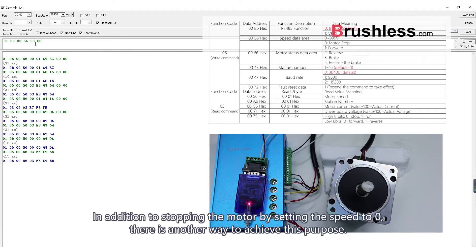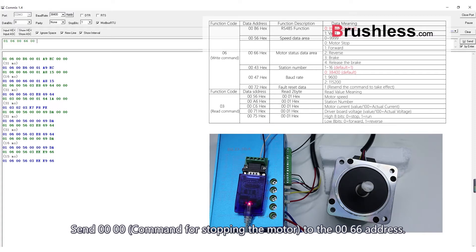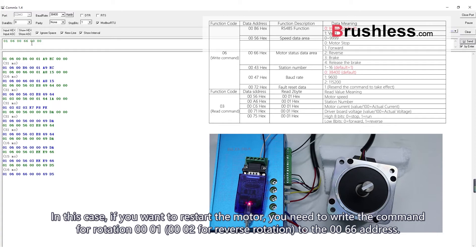In addition to stopping the motor by setting the speed to zero, there is another way to achieve this. Send the 0000 command for stopping the motor to the 0066 address. If you want to restart the motor, you need to write the command for rotation — 0001 — to the 0066 address. And 0002 is meant for reverse rotation.